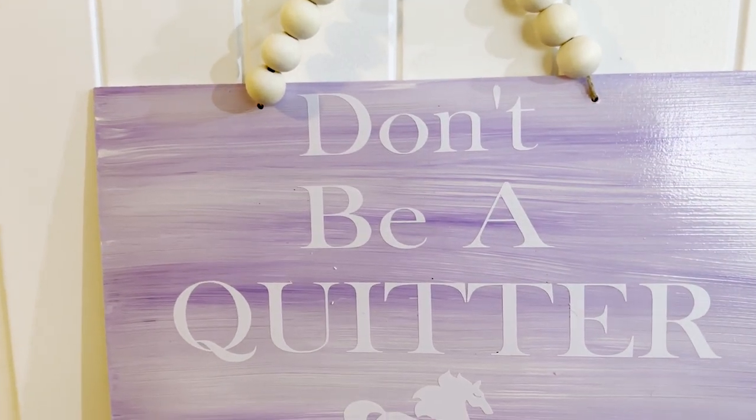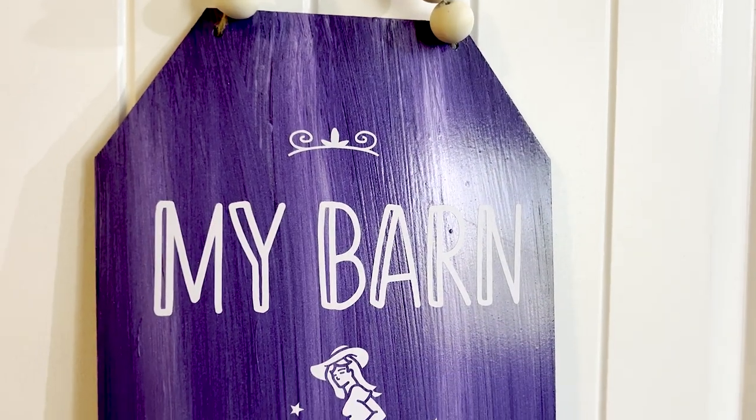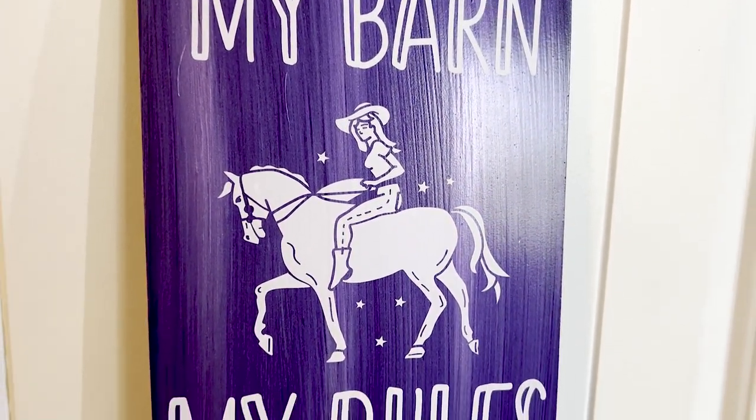Hello, my crafty friends. Today is Monday and it is time for a new video. Today I want to share with you one of a series of different projects that I've made for your tack room using things from the Dollar Tree.